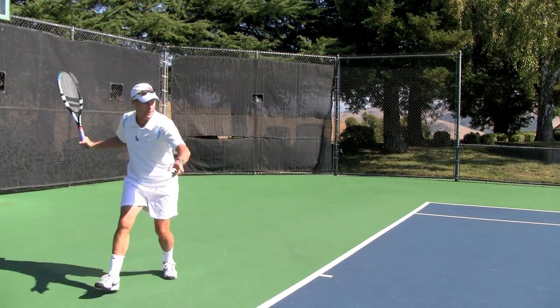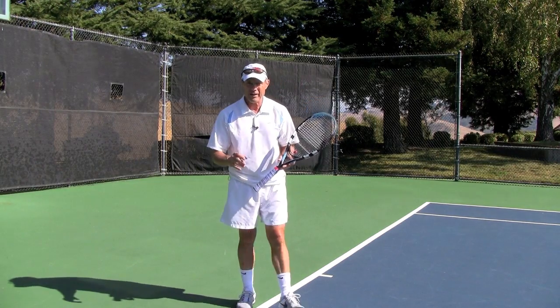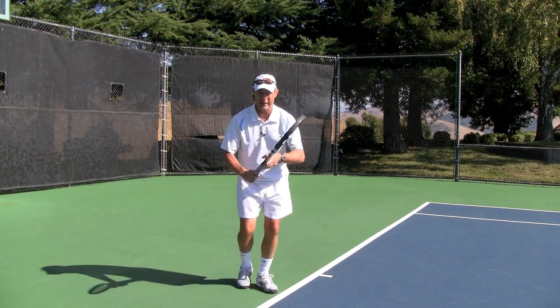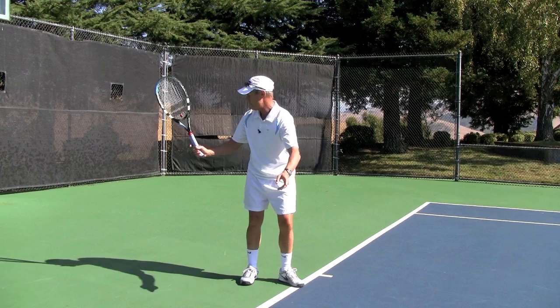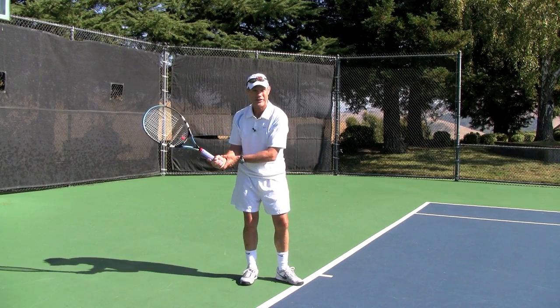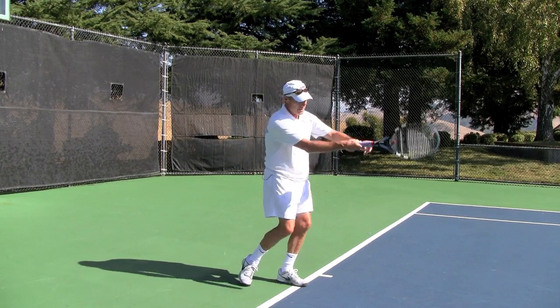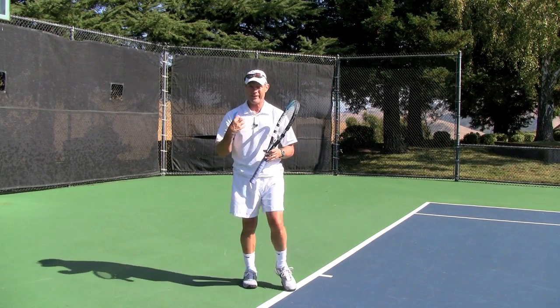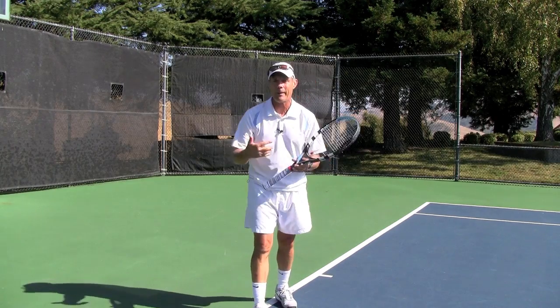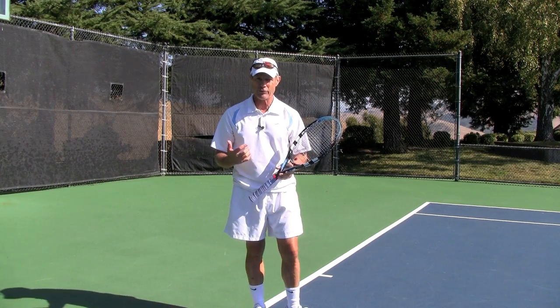That ball is going to jump. What I want you to feel is that as you allow the racket to come into its swing shape — where you let it drop behind you — you don't have any grip tension. You let the racket naturally drop and come out through the ball with a relaxed grip. It's not floppy, but you want to maintain racket speed as you go forward through the ball.